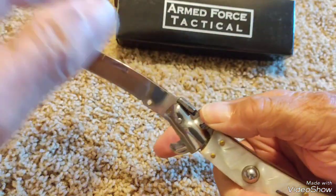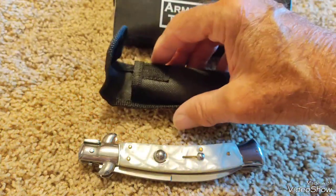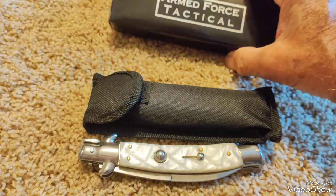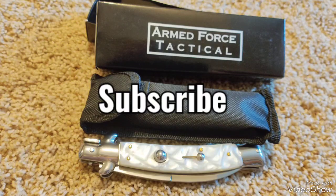Pull this down, push it down, close it. It's got a nice little case for it. And of course it says Armed Forces Tactical. I hope you enjoyed this video. Give me a like, subscribe, and as always, thanks for watching.